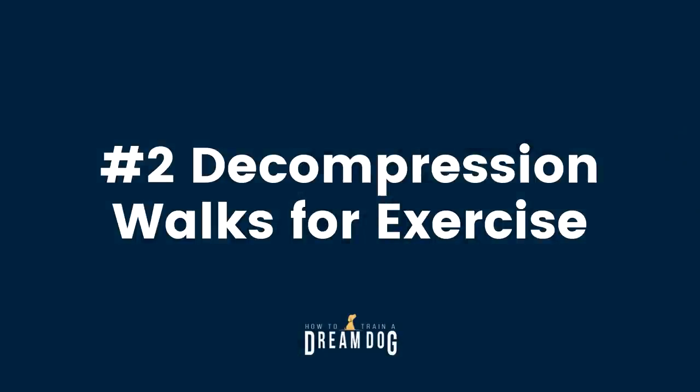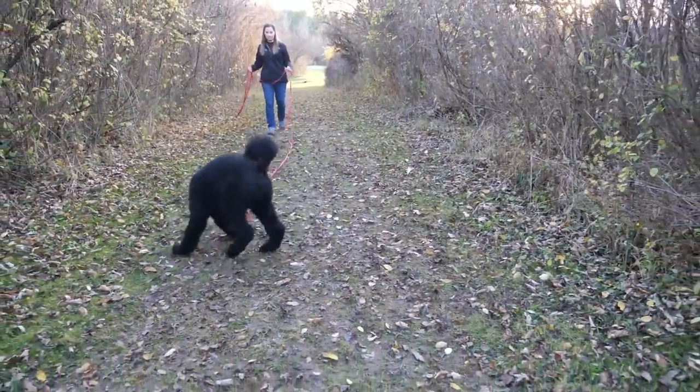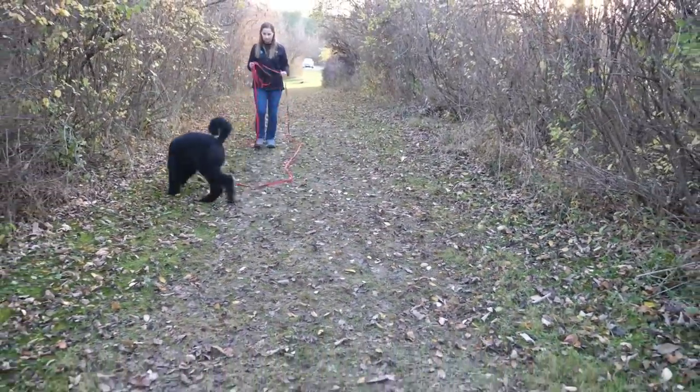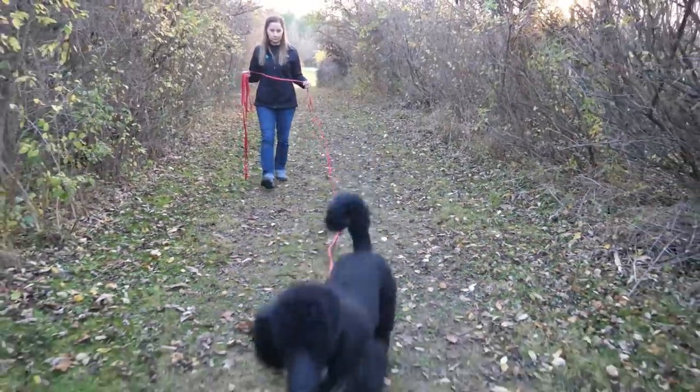Number two: Decompression walks for exercise. While working on exposure training, you'll also want to take your puppy on a decompression walk to help them burn off energy and decompress from all that puppy learning. This will help your puppy be more focused for training sessions and sleep better at night. Decompression walks are long leash walks with a back clip harness in a very quiet environment — not your neighborhood, no matter how quiet you think it is. This is a place where your puppy can simply roam, sniff, and explore without the demands of a stressful neighborhood walk.